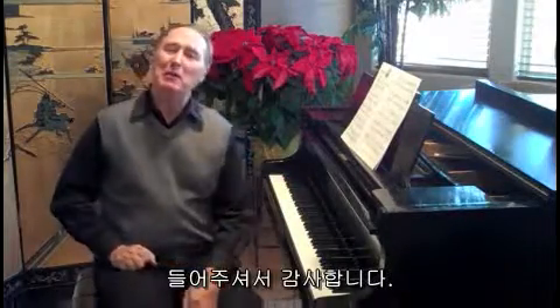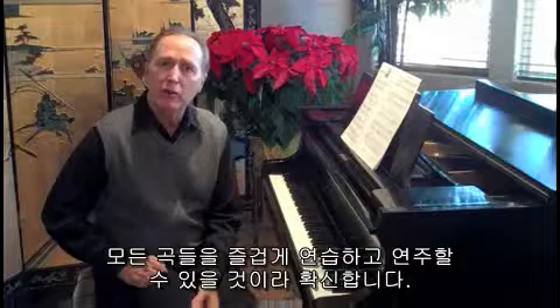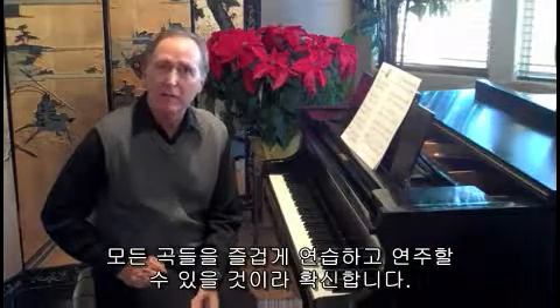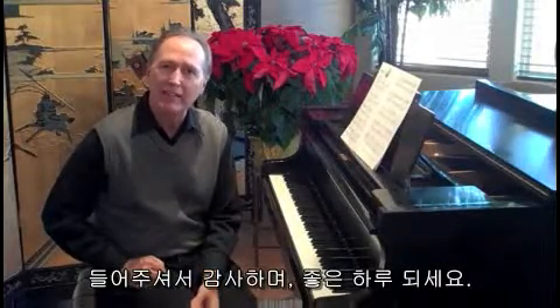Thank you so much for listening. I hope you've enjoyed hearing these pieces and I know that your students will really enjoy practicing and performing all the pieces from Lesson Book 6 of Alfred's Premiere Piano Course. Thanks again for listening and have a wonderful day.